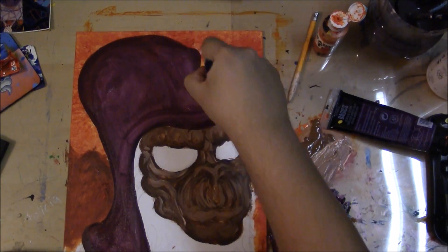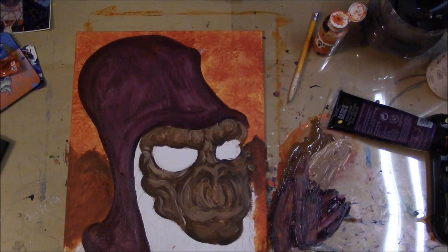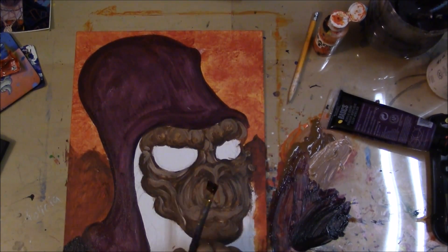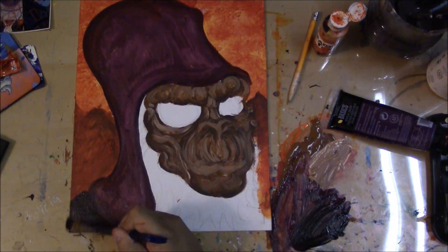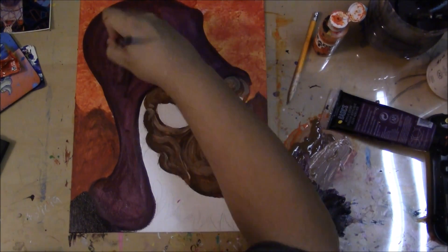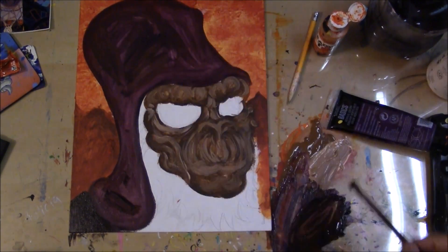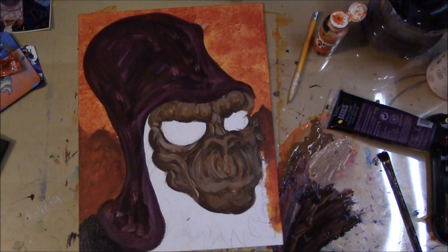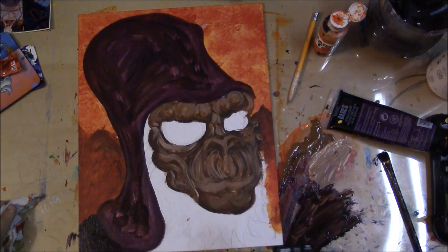What are you doing up here, man? His helmet's originally like a black, dark gray, but I decided to mix up a dark maroon and a deep purple. I mixed the purple with black so it could give it more texture.